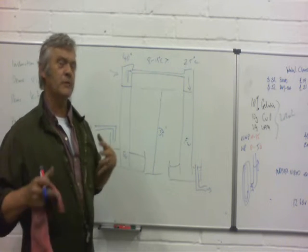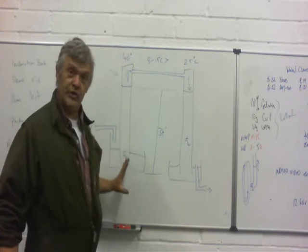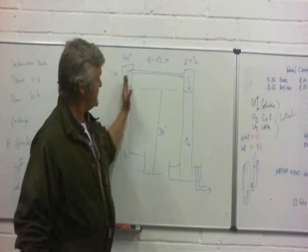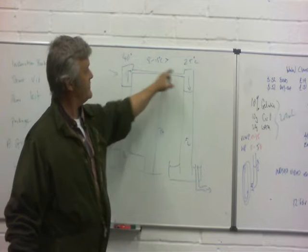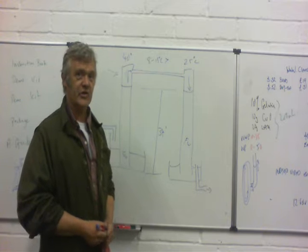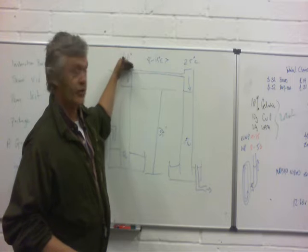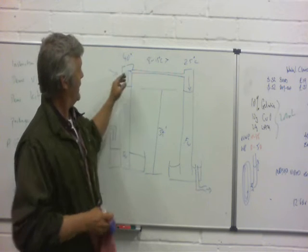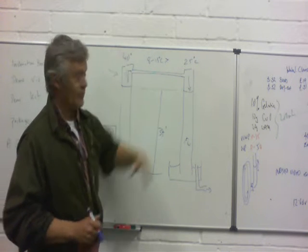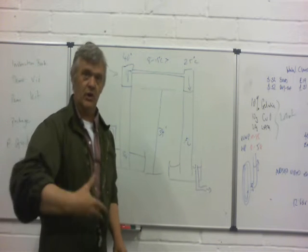There are a couple of problems still with that. One is that the salt water contains dissolved gases — dissolved oxygen, dissolved carbon dioxide, that sort of thing. As evaporation occurs, the gases will come out of solution, filling the column with gas, so we need a way of removing it. The easiest thing is to periodically shut down: pump the water to the top with a little valve on top, and that will squeeze the gases out. Then close the valves, turn the pump off, and the whole thing will sink back down to its equilibrium condition. That was a suggestion by Joseph Richardson, which I thought was a really cool suggestion.